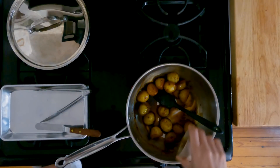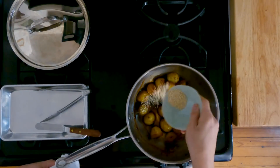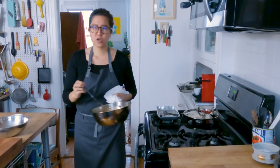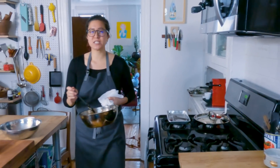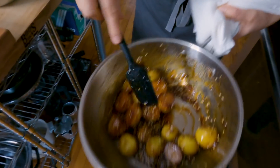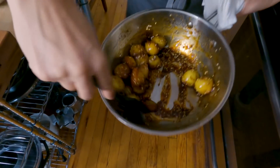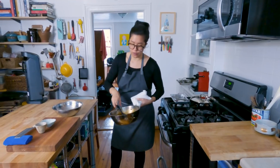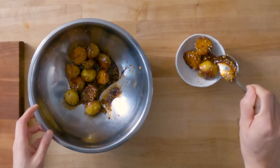I'm gonna finish it with the sesame oil and sesame seeds. I like to add the sesame oil off the heat, because you don't really want the sesame oil to taste cooked. Moving the potatoes around after adding the oil helps emulsify and get a nice thick glaze. There's residual heat on the pan, so you don't need to keep it on the stove, and then we'll plate it up.